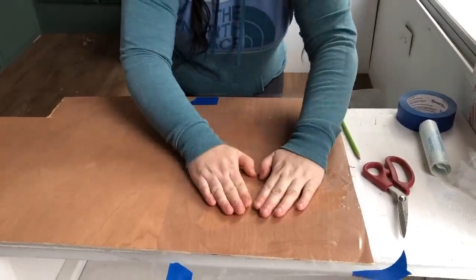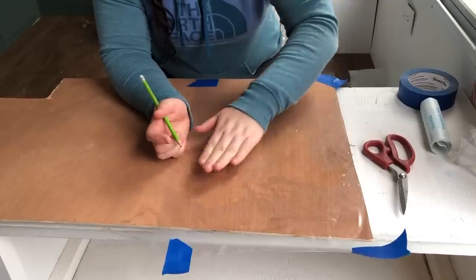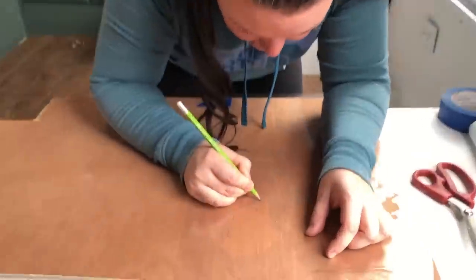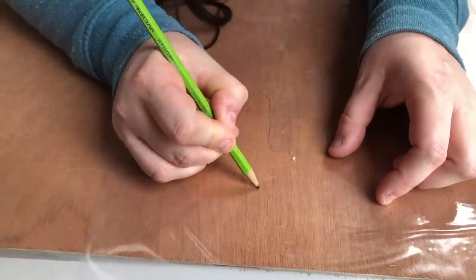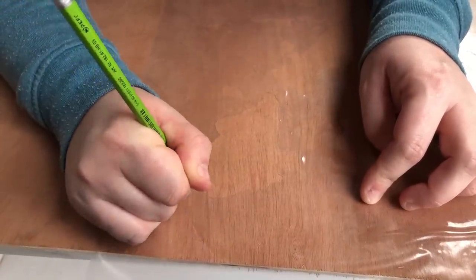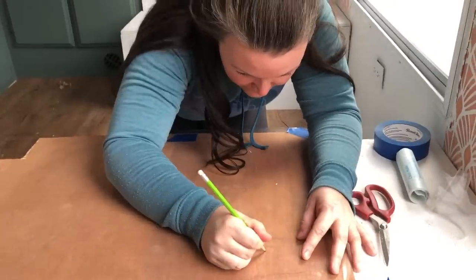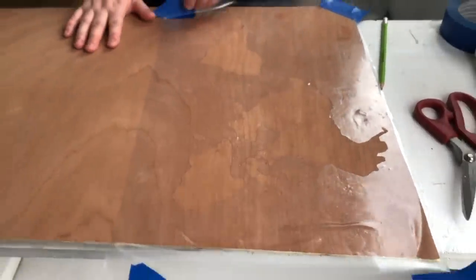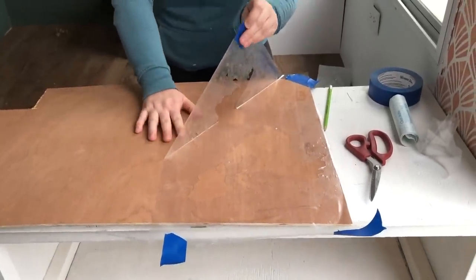Taking my short pencil, I'll trace around the stencil and then cut it out with the scroll saw. Someone joked about doing some kind of genie thing — snapping fingers to be done tracing instantly! We were laughing about whether you snap your fingers or wiggle your nose, like in 'I Dream of Jeannie.' But we are now all traced and ready to remove the contact paper, and then we can get to scroll sawing!